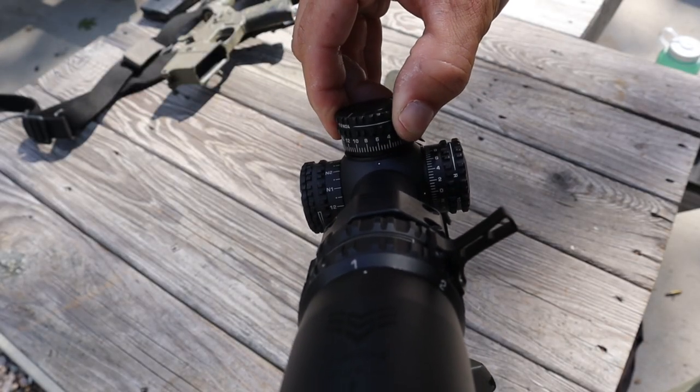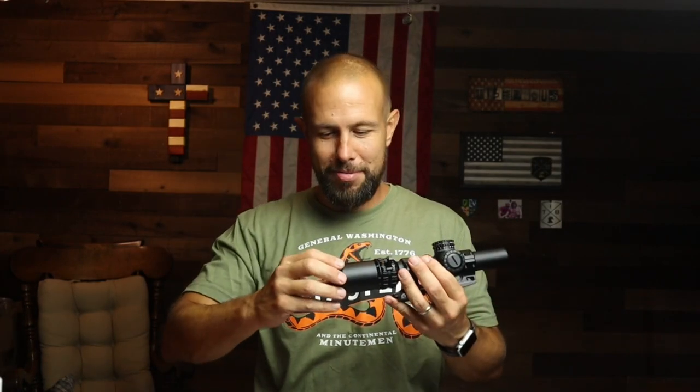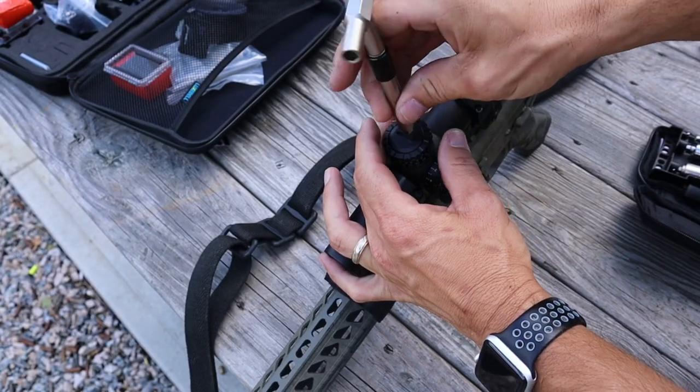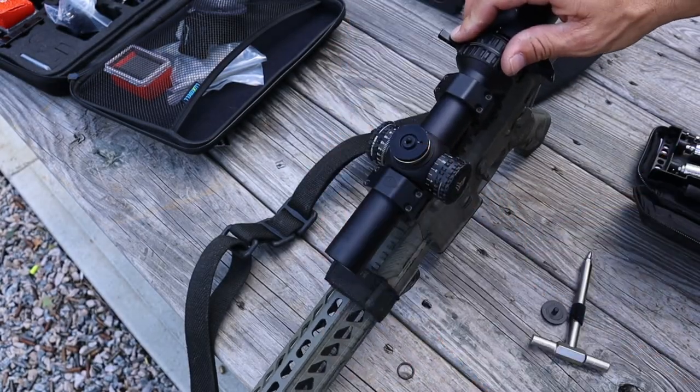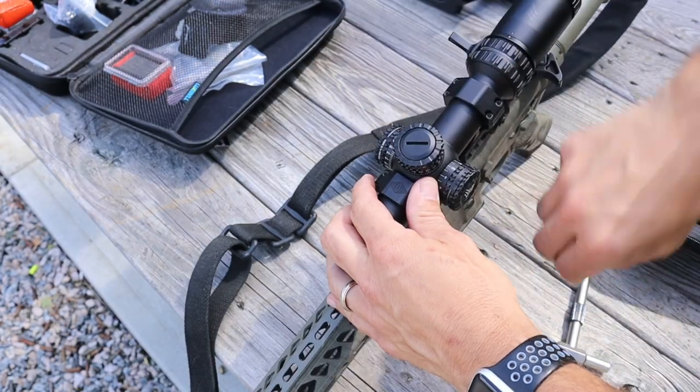The windage and elevation turrets are locking — they won't spin freely. They are not capped; you simply pull out the turret to make adjustments up, down, left, or right. They are very tactile and very audible. The MIL reticle version is 0.1 mil per click, the MOA version is half-MOA per click, with 100 MOA total adjustment. You can also reset the turrets to zero using a screwdriver or coin after you've dialed in your scope.